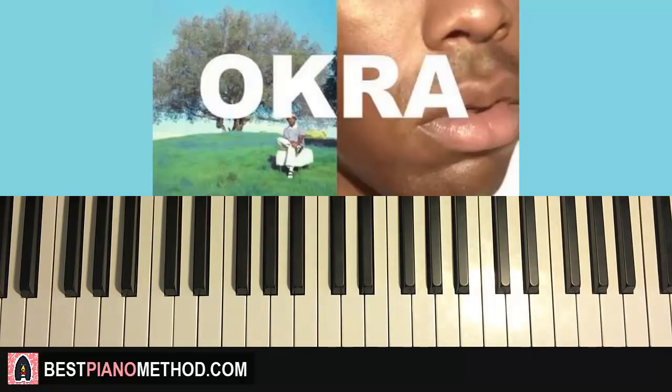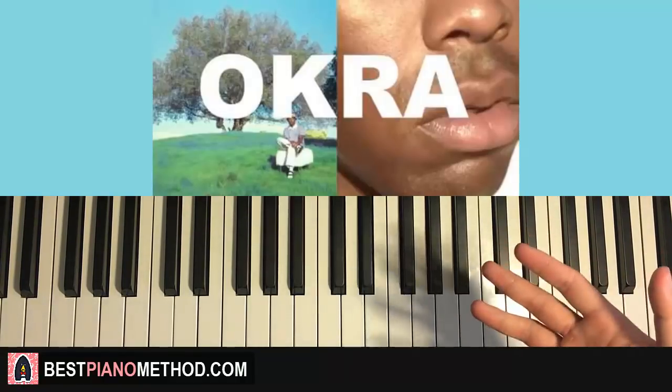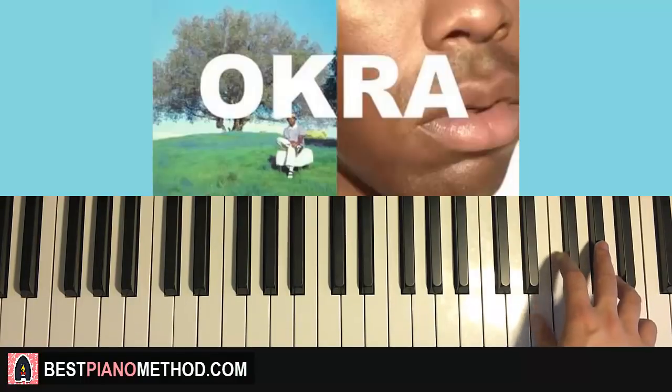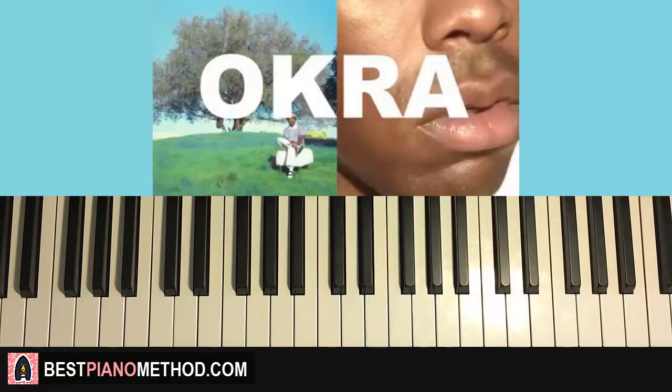That's pretty much it! Those are the notes. Have fun with it, and make sure you learn the rhythm too, because without the rhythm it doesn't sound like anything. Also put the pedal in to keep that interesting ringing on the three notes at the start. That's pretty much it.